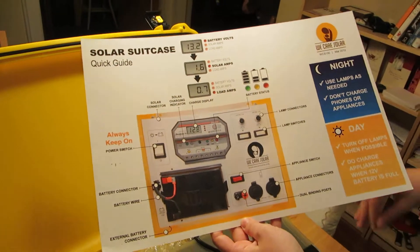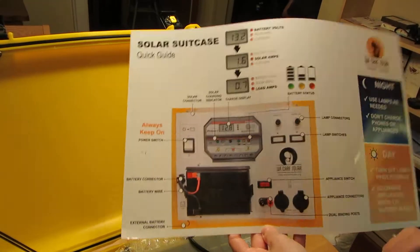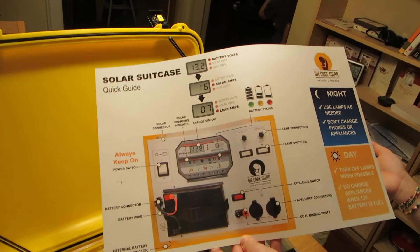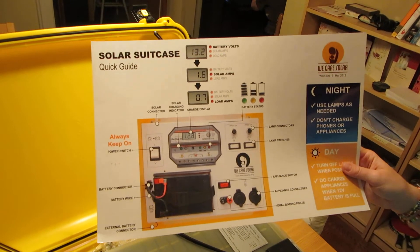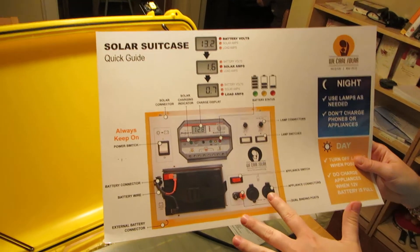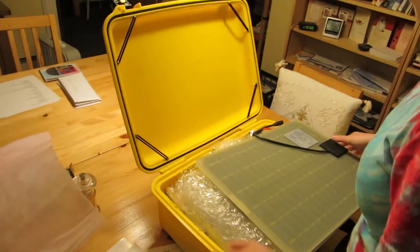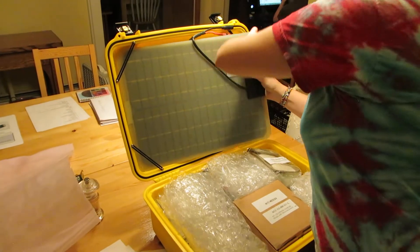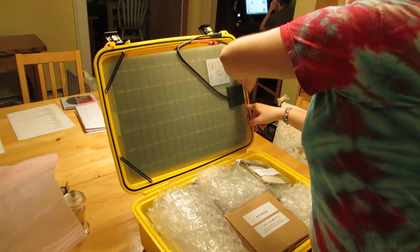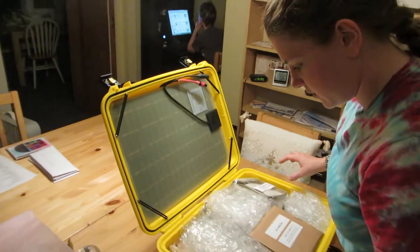Before it gets super dangerously low, the whole system will shut off. Nathan was explaining that it has a charge controller because these types of batteries, if they get to zero, will never recharge. So if it's blinking after a certain point, the whole system will just completely shut down. This whole thing was created by a solar engineer who was the husband of an OBGYN, and they started the company together.